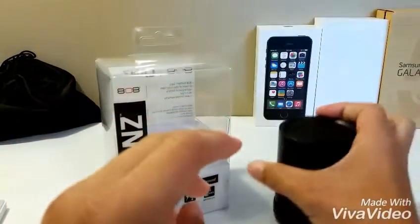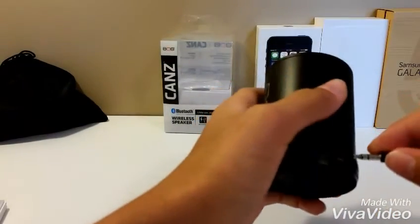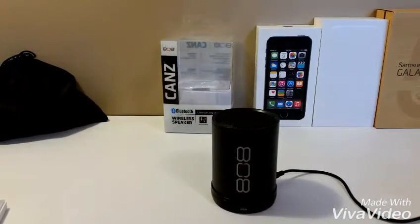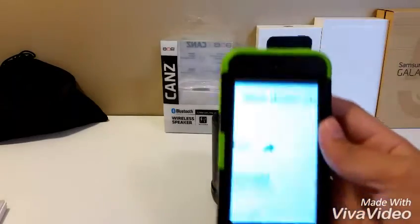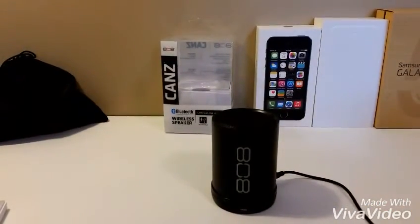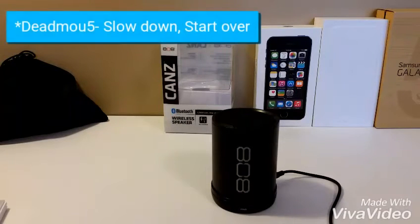Put that in there — I am using the iPod Touch fifth generation to listen to some Deadmau5 at full volume now.